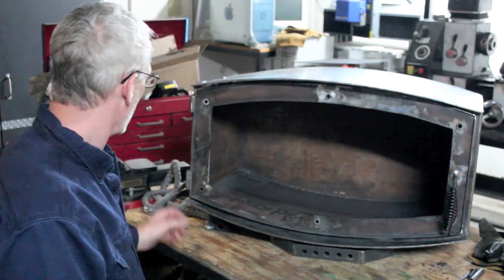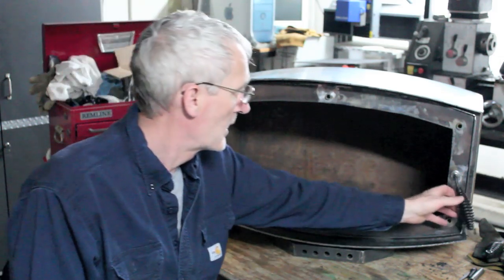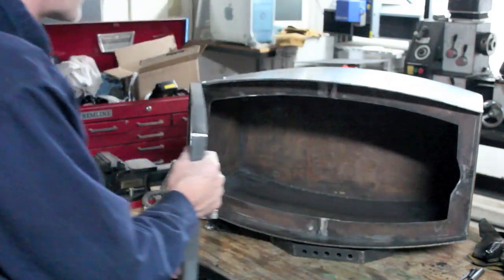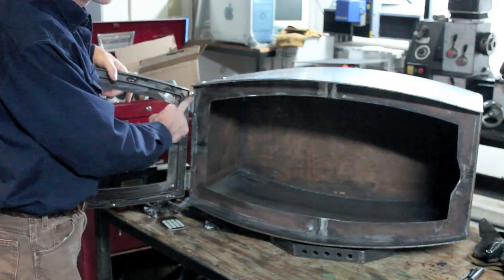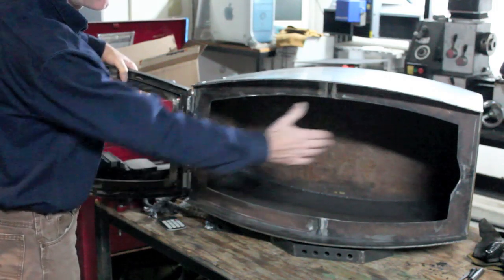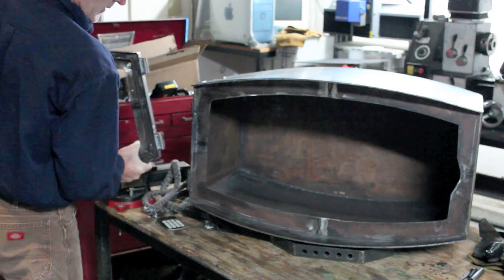I also have the hinges designed so that the door is removable. When you swing it open, you can rotate the door, and I've got enough clearance so that when the door is in the 180-degree position to its regular opening, I can lift it up and remove the door.